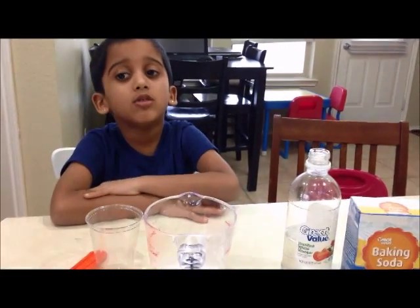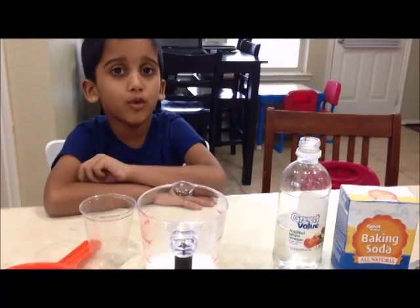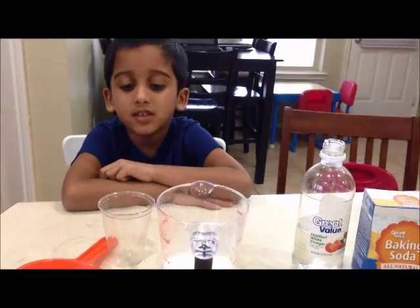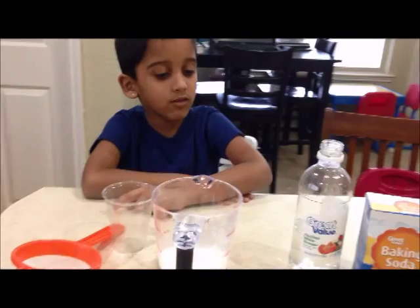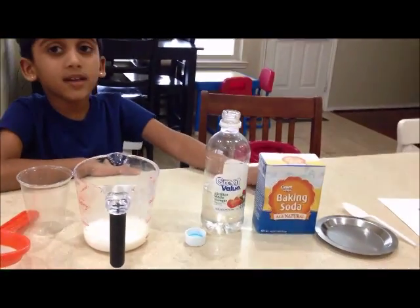Today I'm going to show you how to make an instant food for this experiment. We will need milk, a jar, a cup, a streamer, vinegar and baking soda.